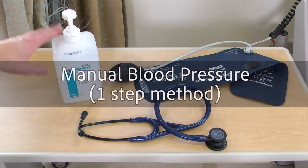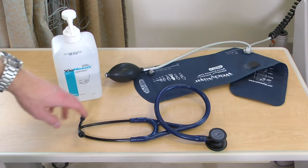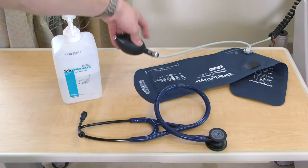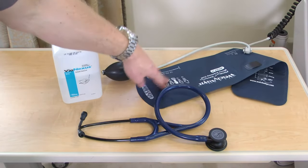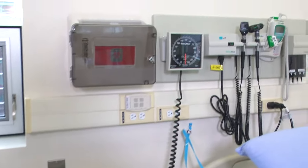For obtaining a manual blood pressure using the one-step method, you will need hand sanitizer, a stethoscope, inflator bulb with air-release valve, and an appropriate sized cuff connected to a manometer, also called a sphygmomanometer.